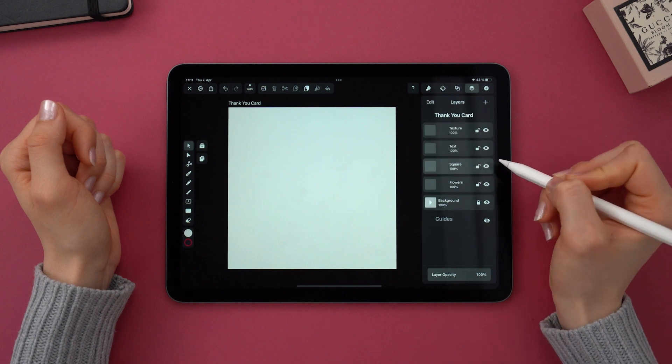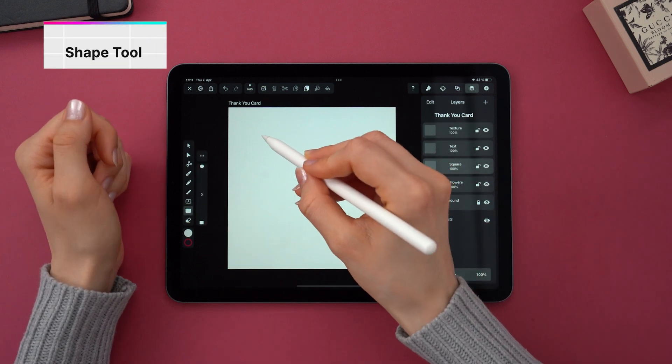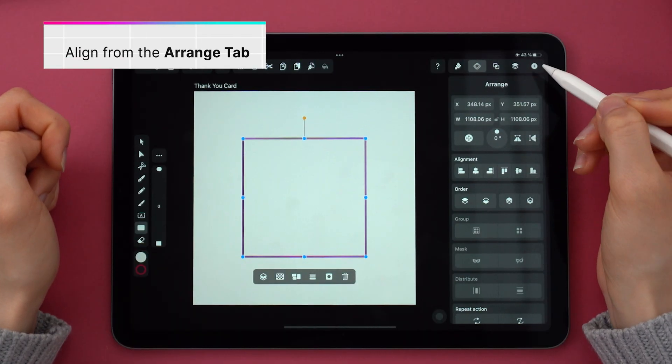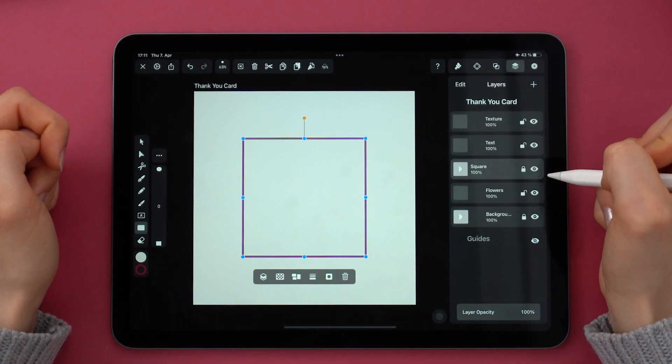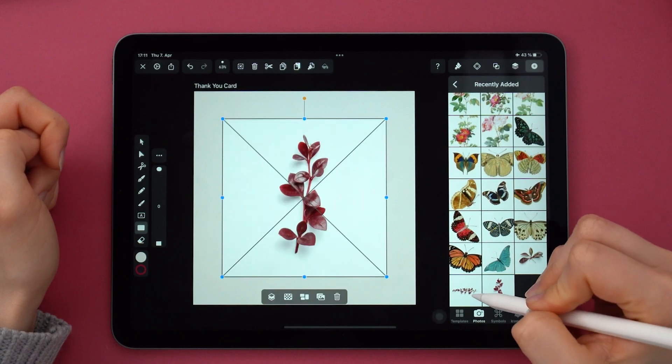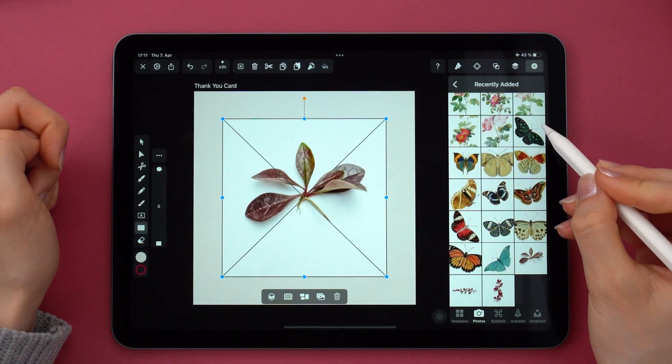Autotrace is a super cool feature in Vectornator that allows you to turn any image into vectors in just seconds. So this technique is for all my lazy designers out there — I'm kidding, I'm not, I'm lazy too. But Autotrace is a great way to jump straight into designing and put all your focus on the layout itself.